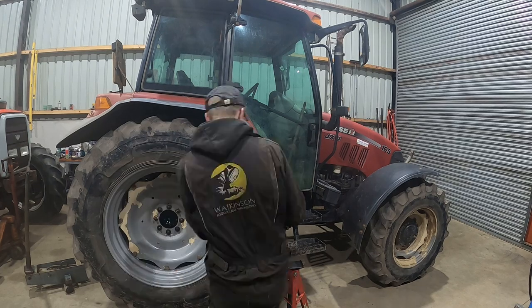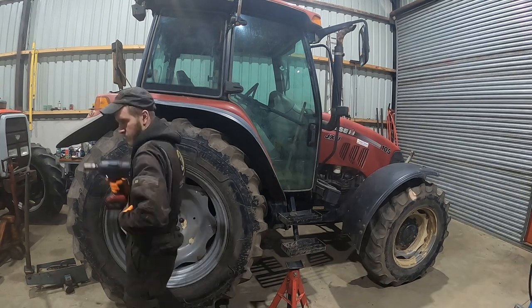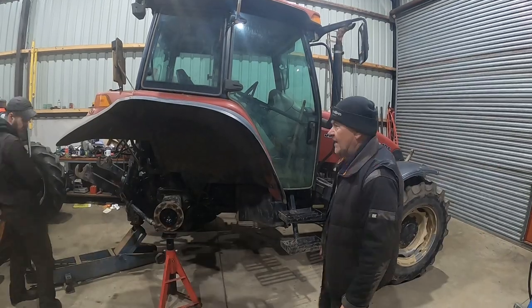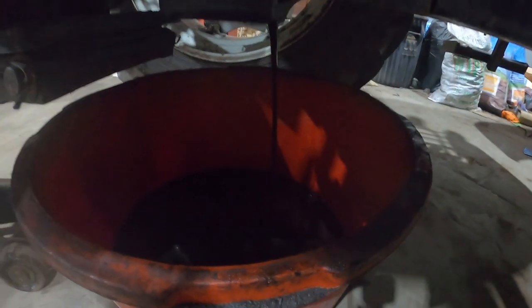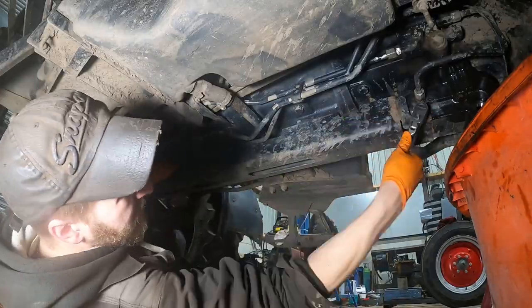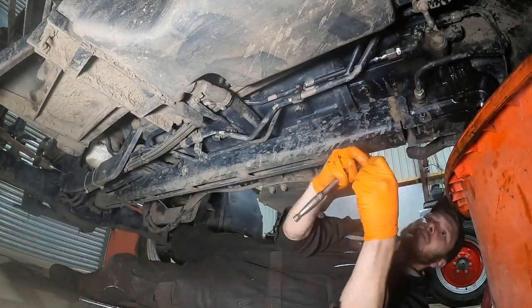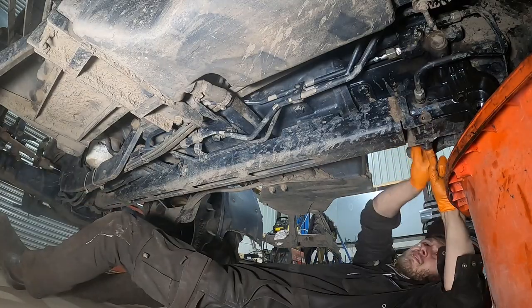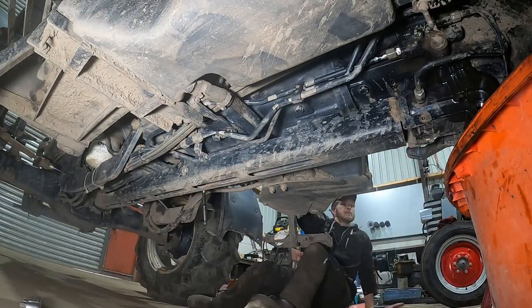In the workshop now — jacking it up, giving it a good spray of WD-40, taking the wheel off, putting it on the stand nice and safe. Next job: get a clean bucket and empty the oil into it. Not sure if this oil is going back in yet or if we'll put new stuff — it doesn't look too dirty to be fair. While it's draining, I'm going to take the four-wheel drive shaft guard off; it's only a couple of M8s, three on each side.